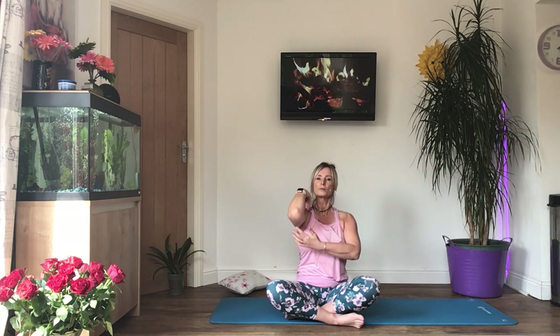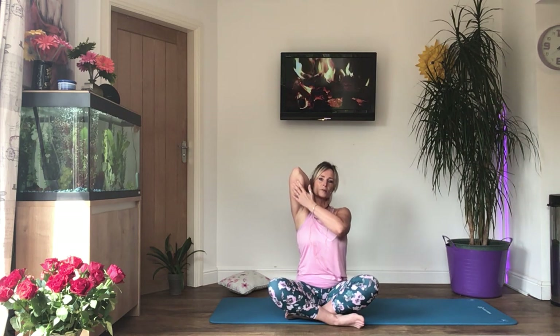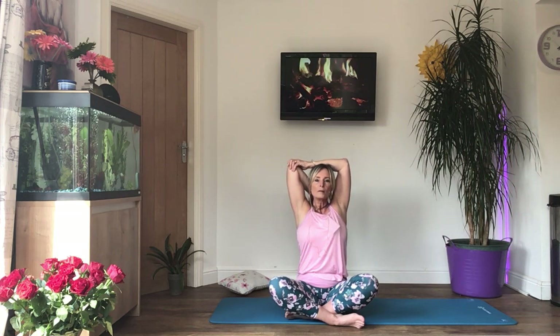Roll the shoulders back again, then do the other side — left hand on your left shoulder, use the right hand to gently push that elbow back. Make sure it feels comfortable, sit up tall, keep breathing. If it's comfortable and you can reach, start to pull the elbow from behind. Sit up tall.